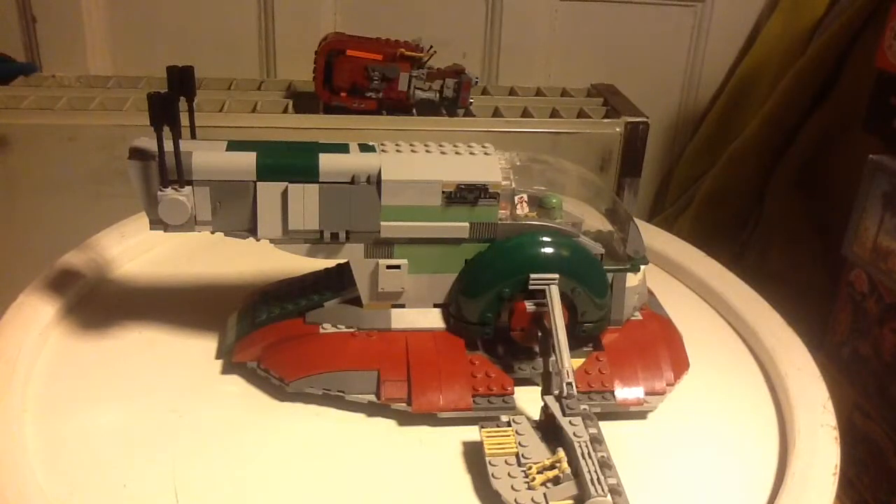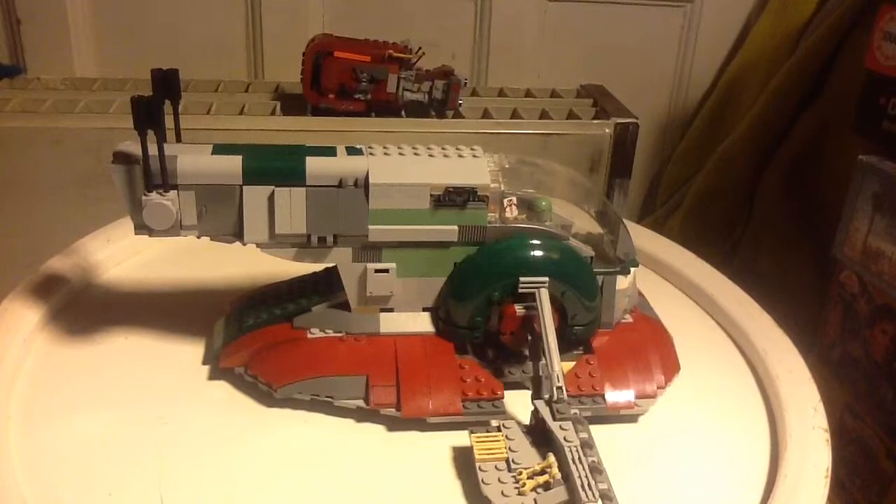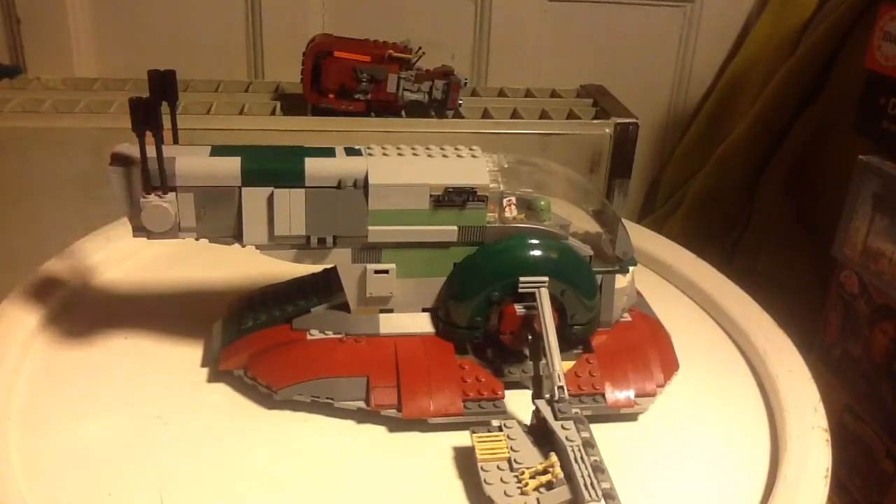Hey guys, today we're gonna show the Slave One, Boba Fett's ship. This is a very awesome set for me. I am a big big fan of Boba Fett and I really like his ship and all that. The Slave One - I really love this set.